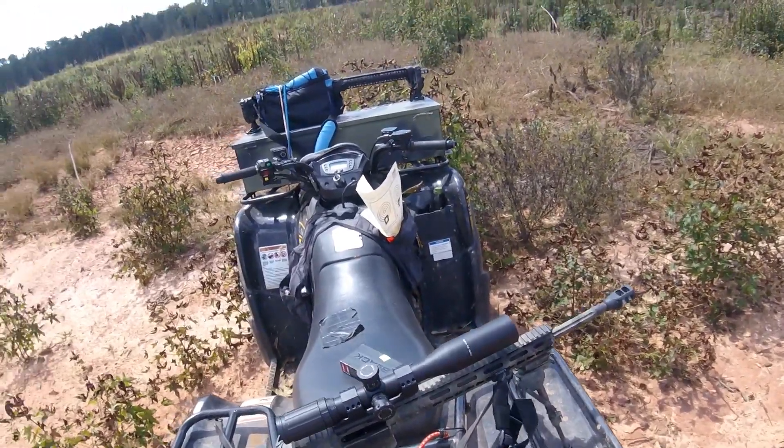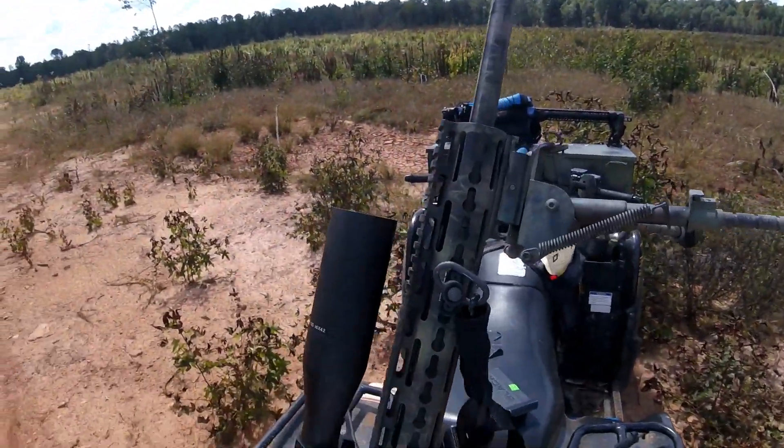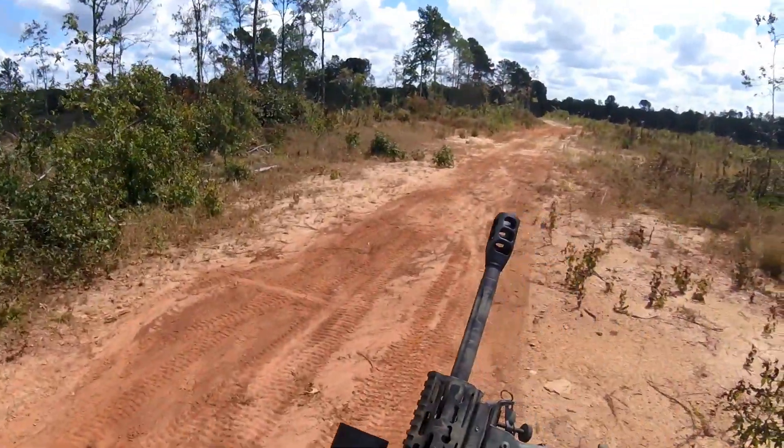I want to say the bipod is a CV Life — I know it's CV Life — so it's a CV Life bipod, an $18 bipod, whatever.